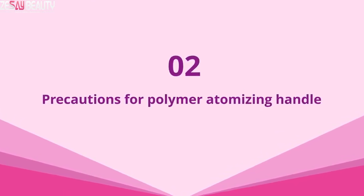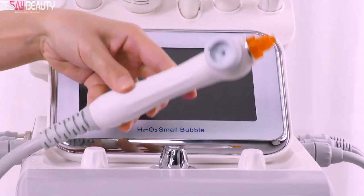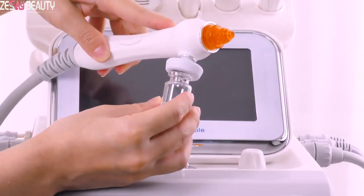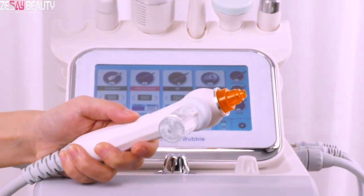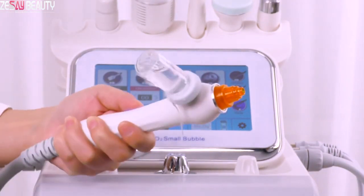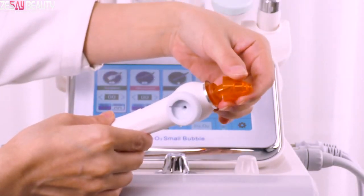2. Precautions for the polymer atomizing handle. If water leaks from the glass bottle, it might be a problem with the polymer atomizing tips. You should check the needle which is inside the tip.